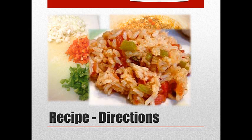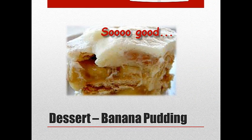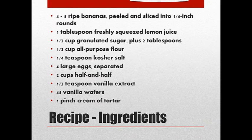The next thing I want to share with you is a recipe I found for banana pudding. I found this online and switched it up a little bit according to my taste, but it really came out good. So let's get started — I'll show you the ingredients. And again, this whole recipe will be on the Facebook site.